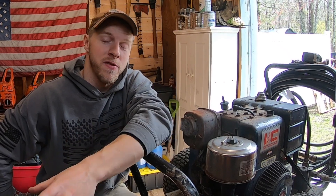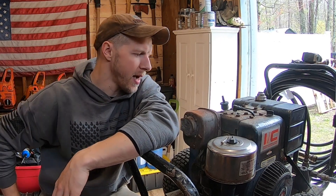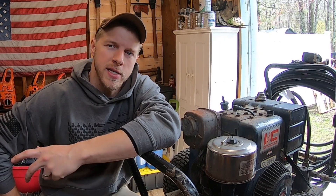Hey everybody, Jay here, welcome back to the channel. For those of you who are just joining us, my name is Jay. We live on a beautiful 18-acre homestead here in New Hampshire. We're going to do the next couple videos on maintenance — I'm going to show you how to get any small engine running with one simple word that you'll probably never forget after today's video.